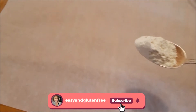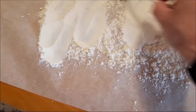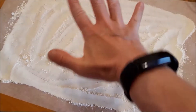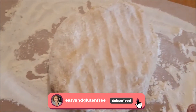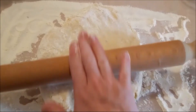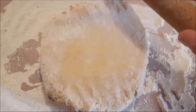Now comes the tricky bit — you're going to have to make the cinnamon bun. Take a nice big rectangular sheet of non-stick paper and flour it. Sprinkle quite a bit of gluten-free flour on there. Put the dough on the non-stick baking paper, add a little bit of flour. Don't be frightened of adding quite a bit — you don't want it to stick. Then just use a rolling pin and roll your dough into a nice big rectangle.